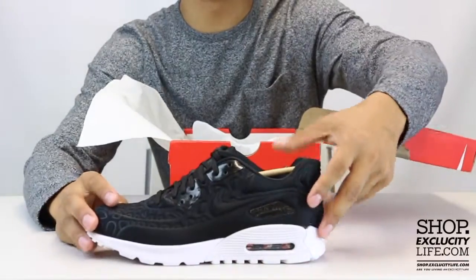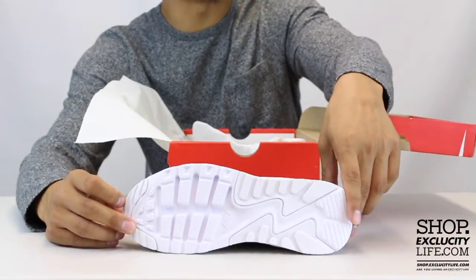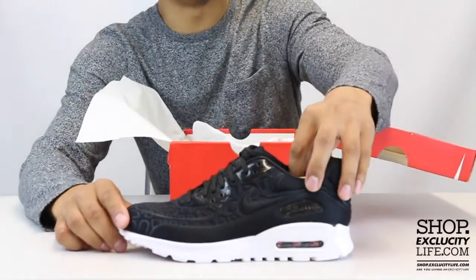It takes the newly revamped Air Max 90 silhouette, which is the ultra silhouette. You can see right away on the detailing on the outsole that they've shaved off some pieces for flexibility and comfort.